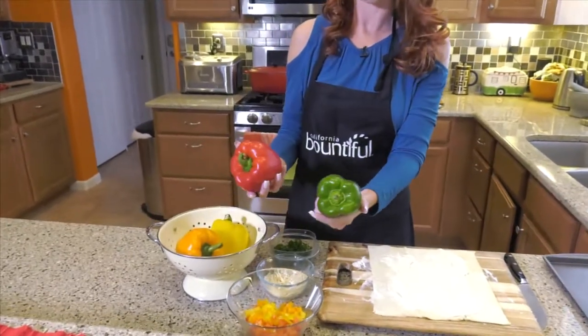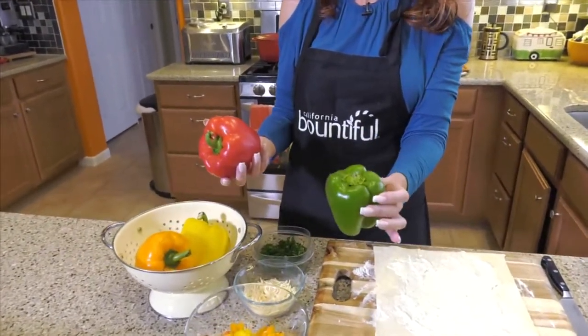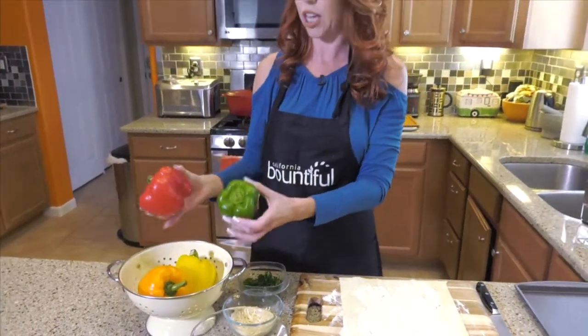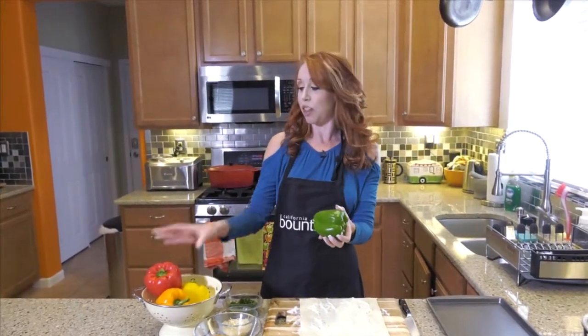So what are bell peppers exactly? The green ones are harvested first, and then if they're left on the vine a little bit longer, they'll turn into red ones. The orange and the yellow are a little bit different varieties. The green ones are a little bit more bitter because they're harvested first, and the red ones are a little sweeter.